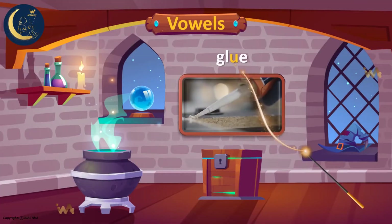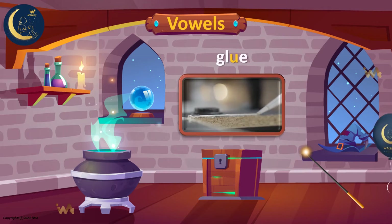The man is putting glue on the board. The word glue has the long sound of the letter U. Listen again. U. Glue.